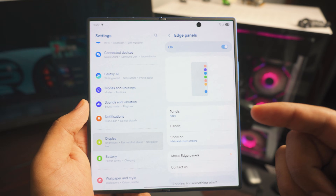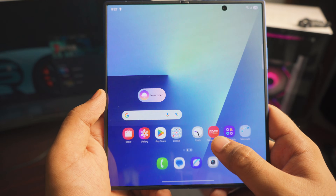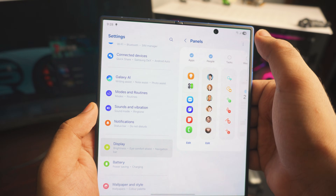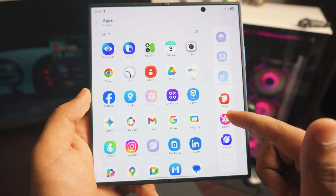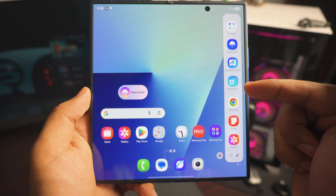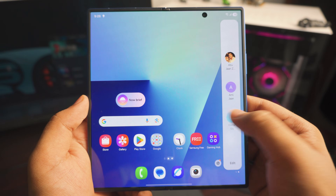Turn on Edge Panels and I'll show you what it does. In the main menu you'll see a tiny shadow on the edge — swipe it and you can have a lot of apps there. Inside the edit panel settings, you can click on the panels and add different panels. If you call a lot, you can add contacts; you can add weather as well. You can also edit the apps — I don't use Samsung Browser but I do use Chrome, so I'll drag that to the panel. Once done, swipe and the edge panels are pretty awesome. You can access contacts just by swiping down.